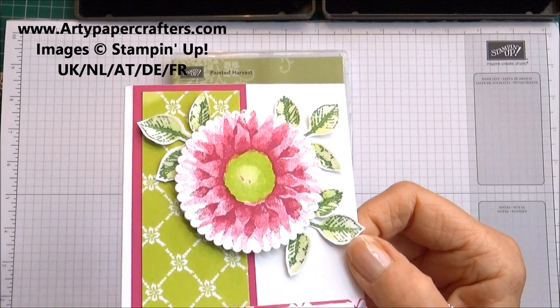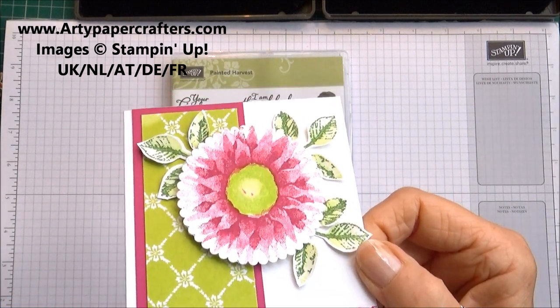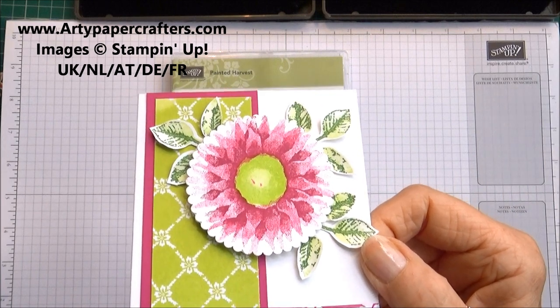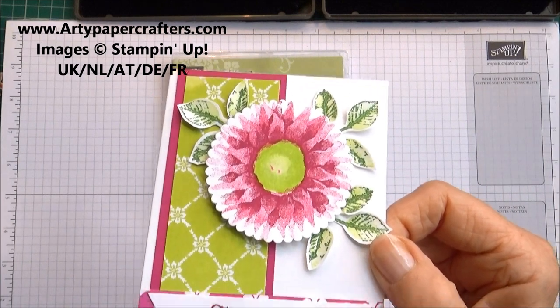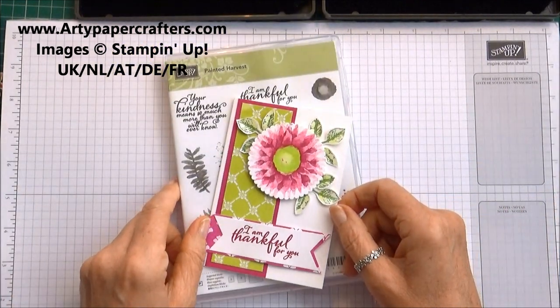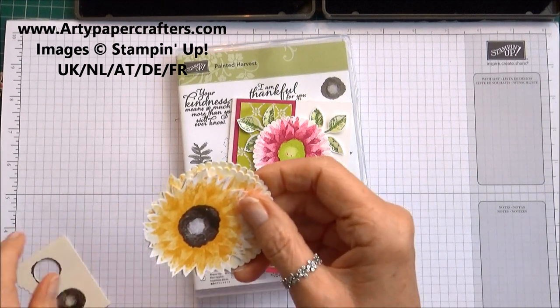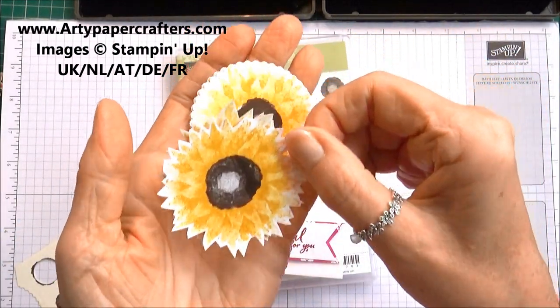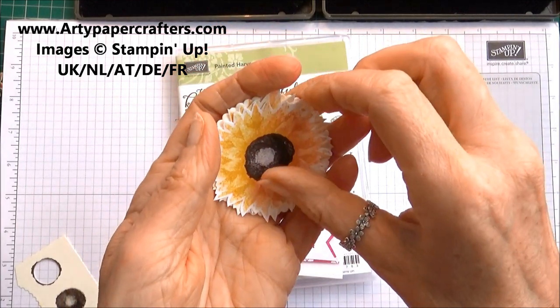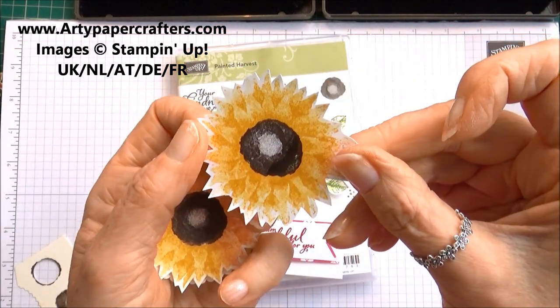So I thought I would do a little video today to explain how you can get a perfect image with the Painted Harvest stamp set. I have made my sunflowers as you would normally stamp and you can see I've got a good image.